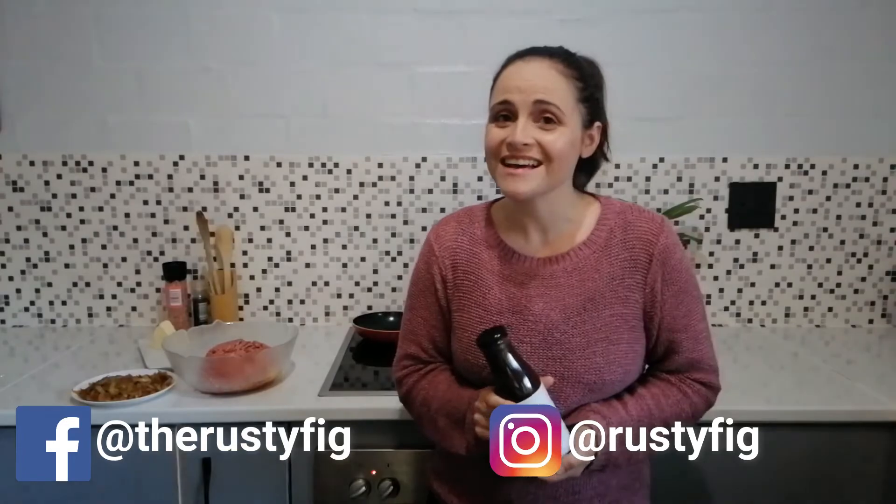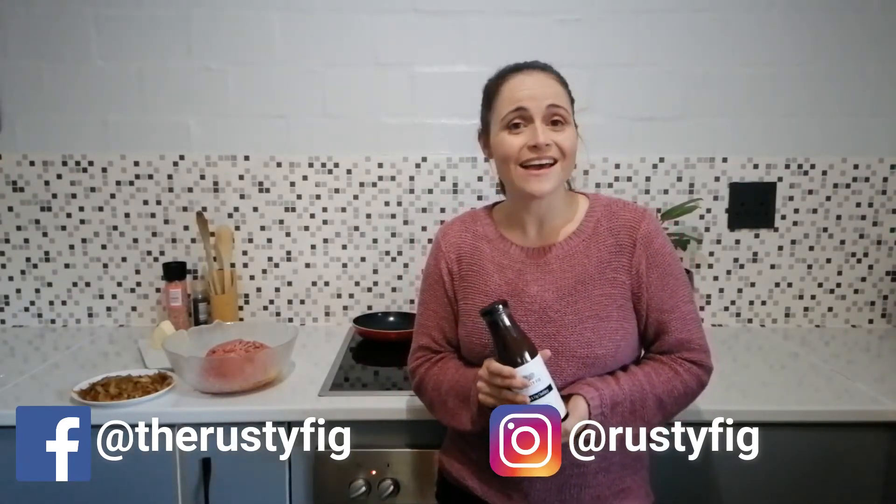So give this chutney a try and try some of the recipes on our website. Sorry, my daughter's just spying on me — the joys of having three kids in a house when you're trying to make a YouTube video! So give this chutney a try, visit our website and our online shop for this product and other products. Bye!